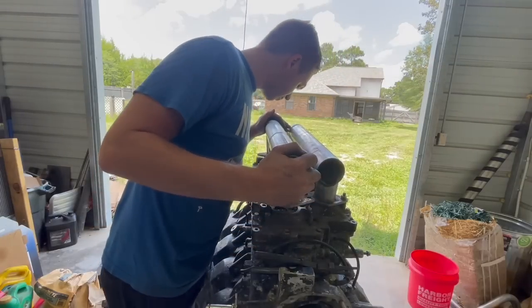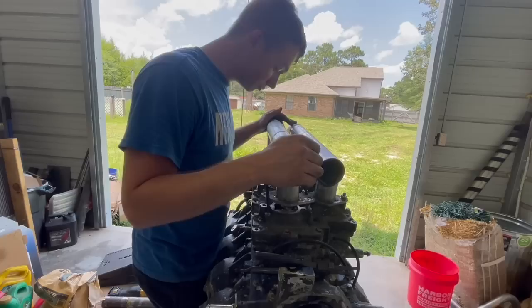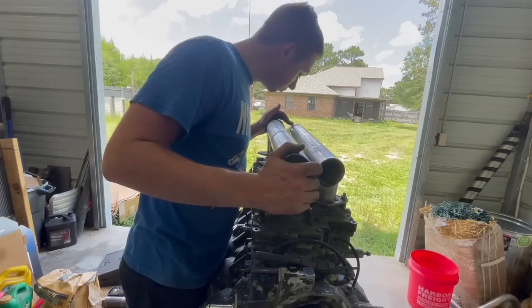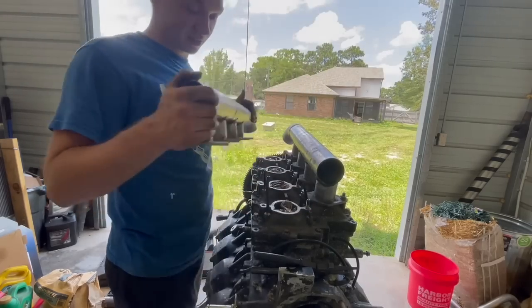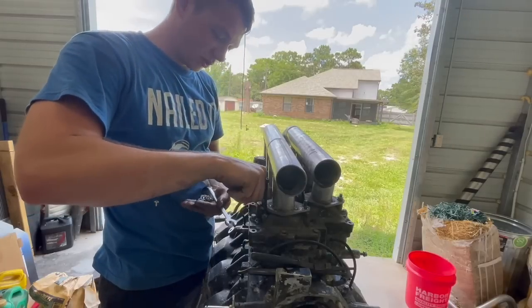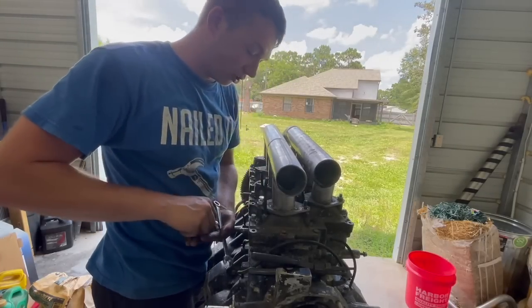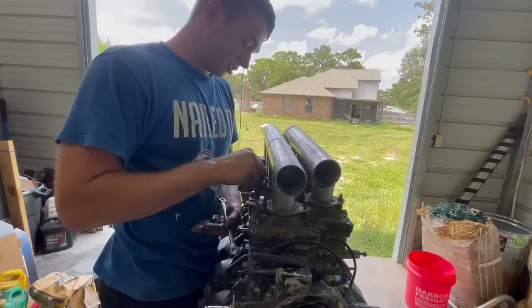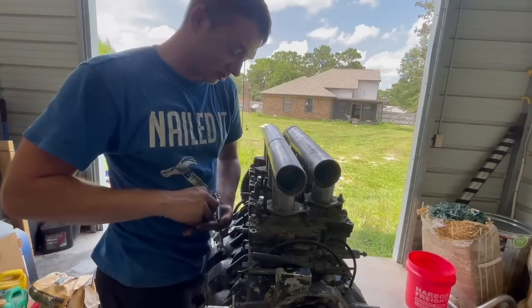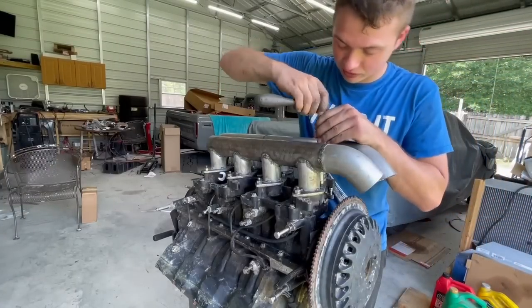The very back one and the front one - both tight. These two centers are perfect. Going up another size - voila, like a glove. This takes just regular carb studs. It only has half of them, so we're going to go pick up eight more and make this whole thing all studs instead of half bolts, half studs.